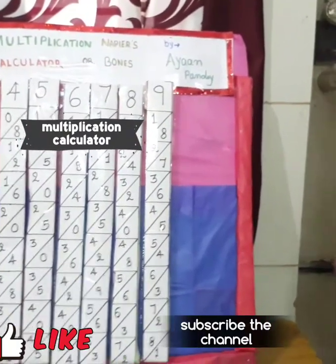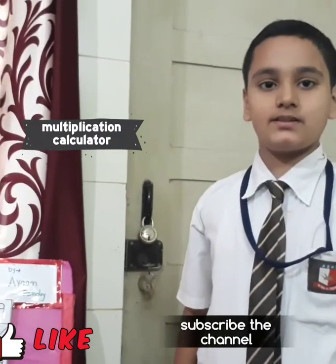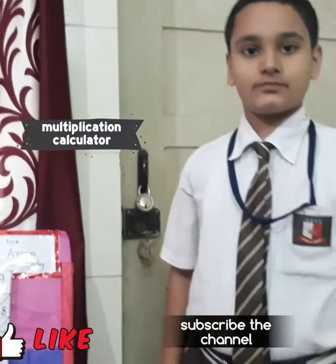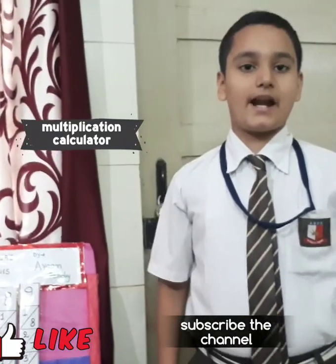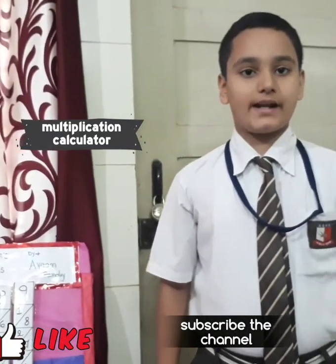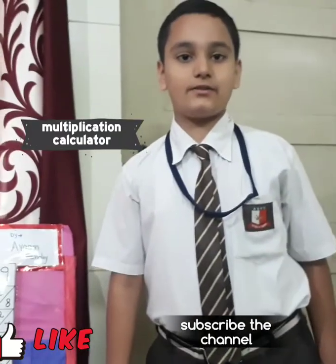So I think you have understood the concept of Napier's Bones. If you like this video, please like and subscribe and give comments. Thank you for watching.